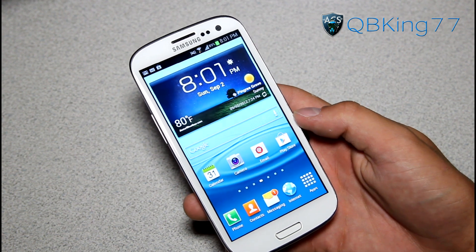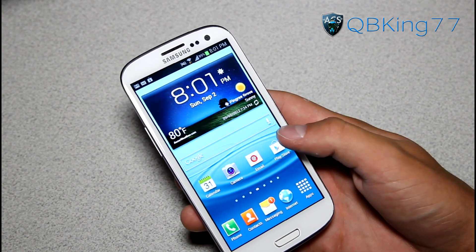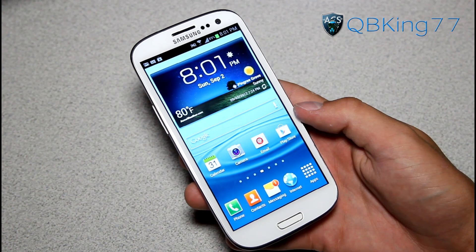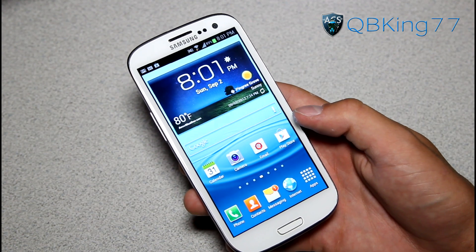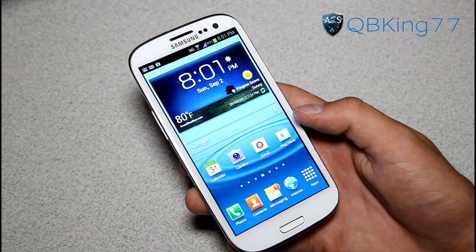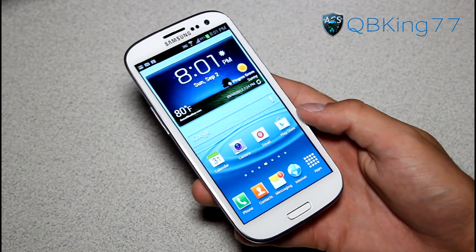Hey everyone, QBK77 here from the AC Syndicate team, doing a review video on the leaked stock TouchWiz Jellybean ROM on the Galaxy S3. This is the Sprint Galaxy S3. The leaked Jellybean ROM was actually leaked for the T-Mobile Galaxy S3, but developer Min has ported it over to the Sprint Galaxy S3 so I can go ahead and review it.